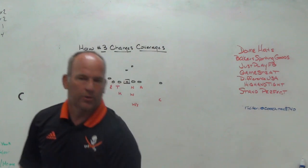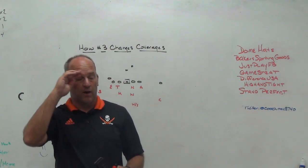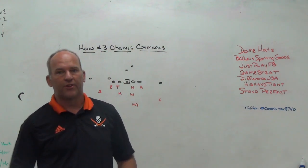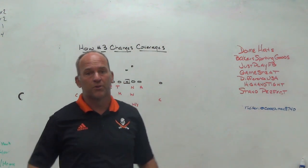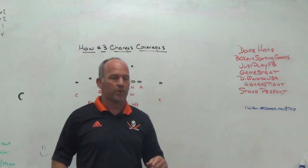Hey, what's up guys? Coach Matt with PlayFest Football. I'm going to do a video today based on where number three is and how it could dictate the type of coverages that you are playing in your three-by-one adjustments. I'll just take a quick look at some of those things.